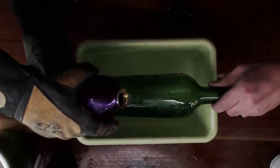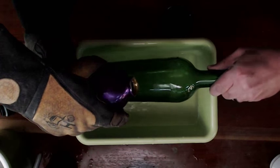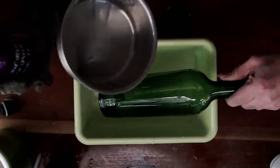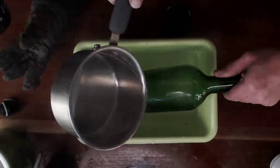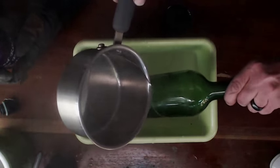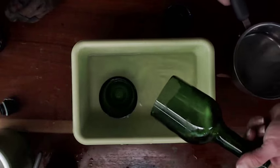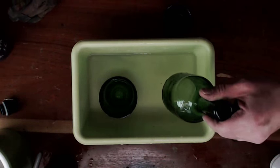Cold water — hopefully it's cold. Keep going. Stop — back to hot water. It's only supposed to take a few seconds. Here it goes, guys — I heard it snap! It smoked it! It was pretty good.